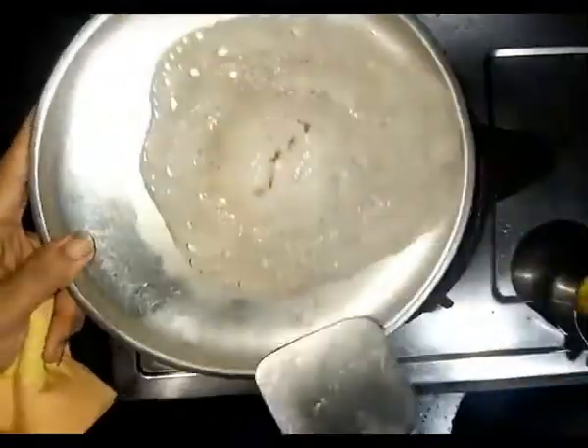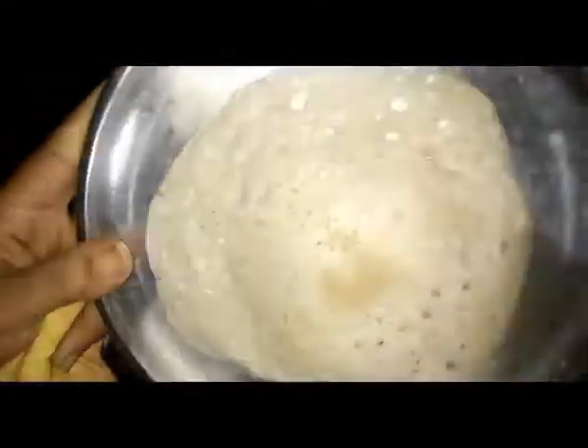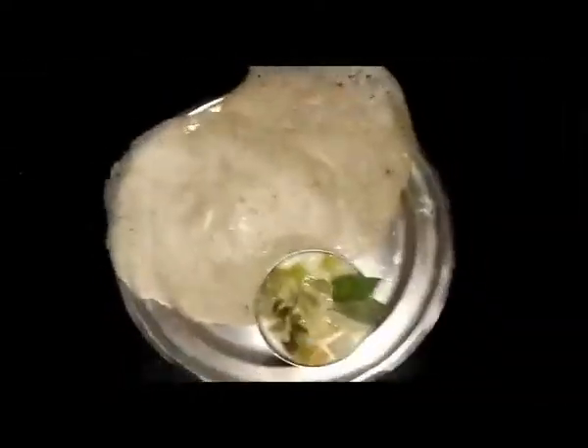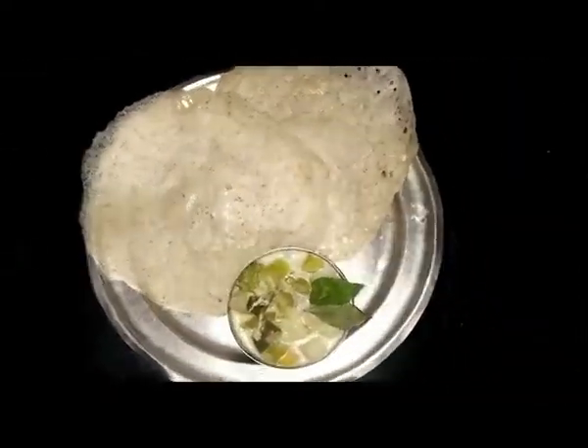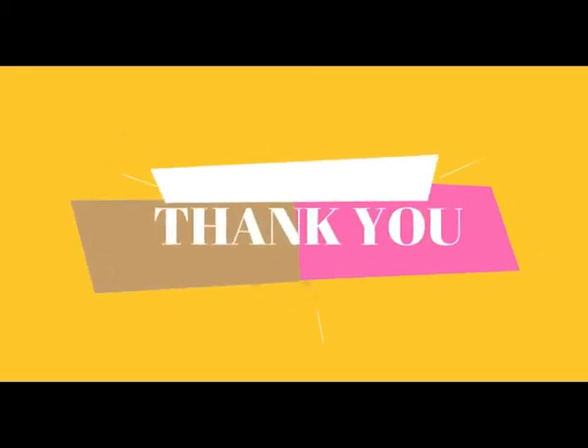You can see the brownish color at the back, which means the Appam is perfectly cooked. Serve it with the vegetable stew. Thank you guys, hope you enjoyed my video. Please do try this recipe and comment below, and don't forget to subscribe to my channel. Thank you so much.